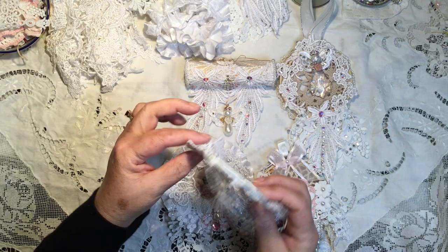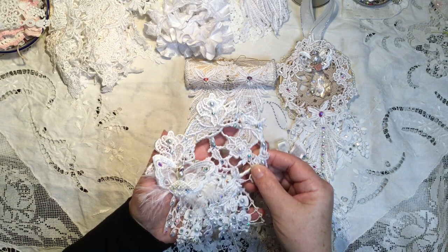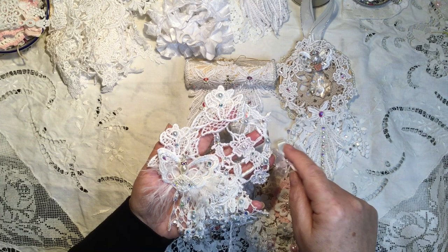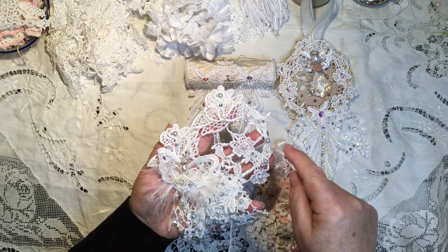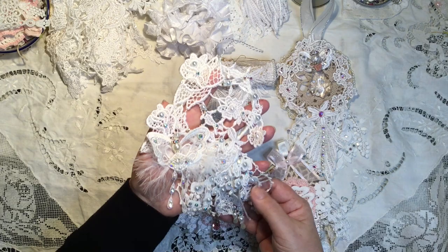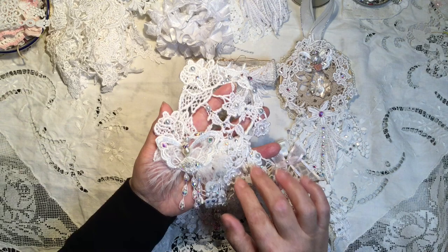This one is constructed on a wire ring that I've wrapped with a cream colored ribbon. I've used the rose dangle lace across the side here, and then a piece of the dangle dangling down the side. This part of the dangle came across this way, so this is a little added-on piece that I cut off and added going this way. The bottom of this almost has a dream catcher kind of feel to it, and I really feel this one you could hang up all year long with the angel on it.